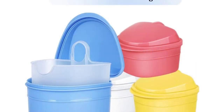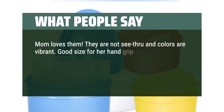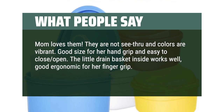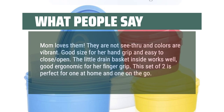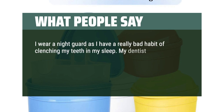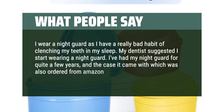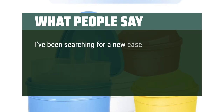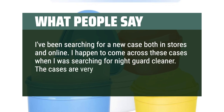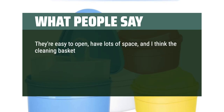What people say: Mom loves them. They are not see-through and colors are vibrant. Good size for her hand grip and easy to close and open. The little drain basket inside works well, good ergonomic for her finger grip. This set of two is perfect — one at home and one on the go. I wear a night guard and my dentist suggested I start wearing one. I've had my night guard for quite a few years, and the case it came with started wearing out. I've been searching for a new case and came across these — they are very well made, extremely durable, easy to open, have lots of space, and the cleaning basket is a really cool and handy feature.